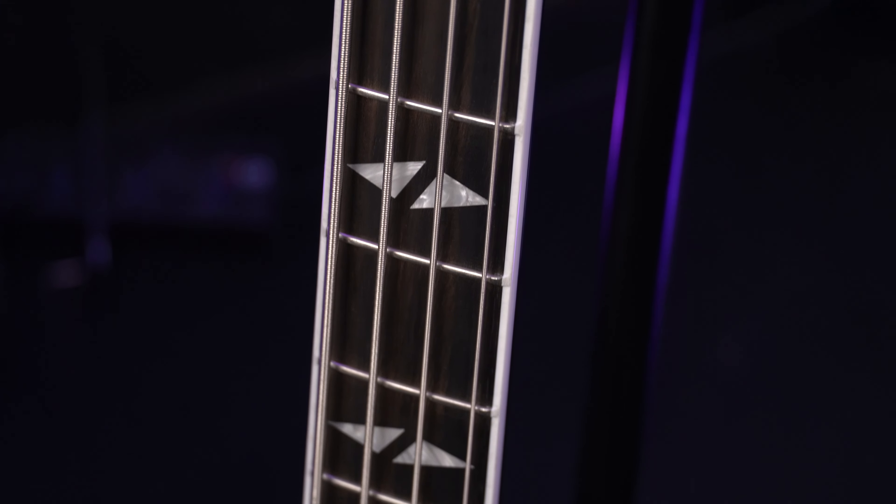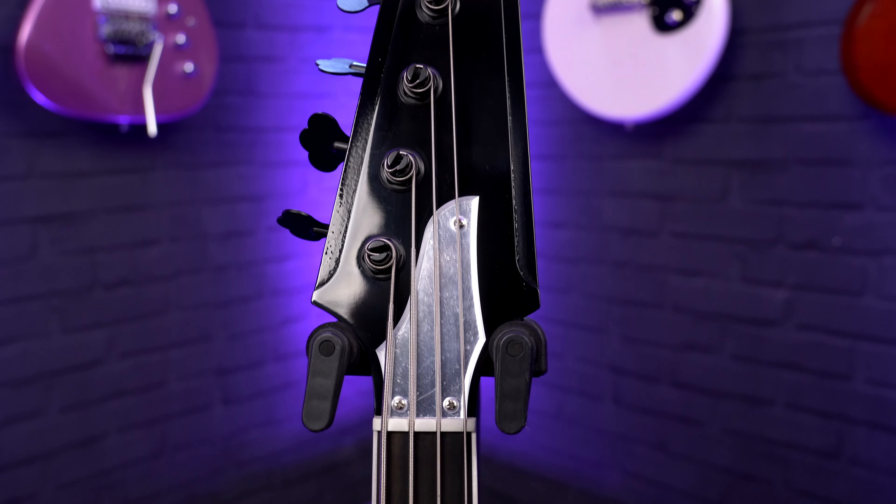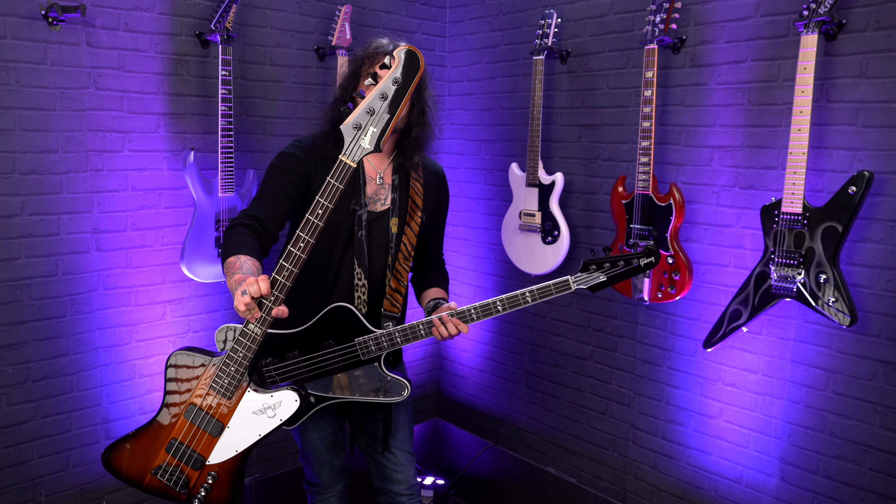It's fair to say that this delivers on that classic KISS tone. It's a Thunderbird, for crying out loud — one of the most iconic basses of all time. When you adorn it with this kind of stuff, magic happens. And there's nothing more magic than KISS, really, is there?